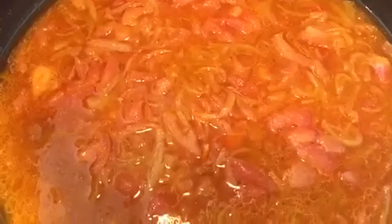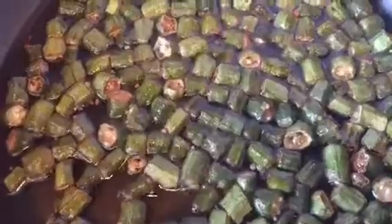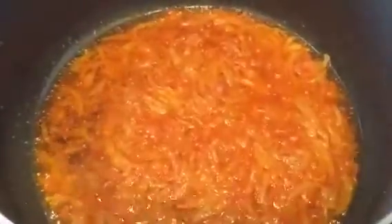Until the tomatoes are soft. Now the okra is ready — I'm going to transfer it to a piece of kitchen towel. Now I'm going to add the okra to the pan.